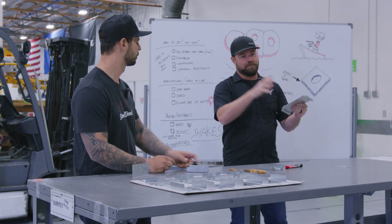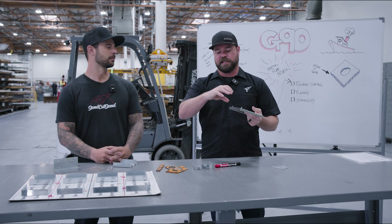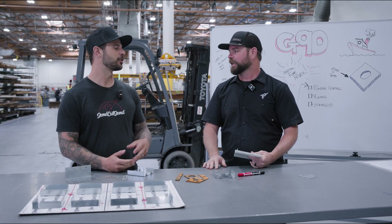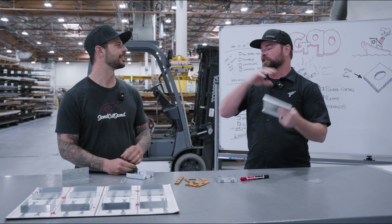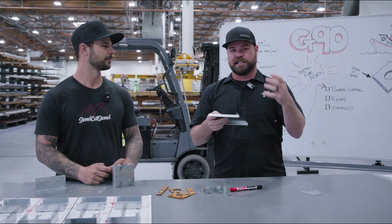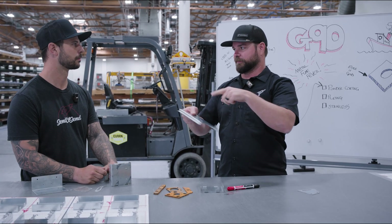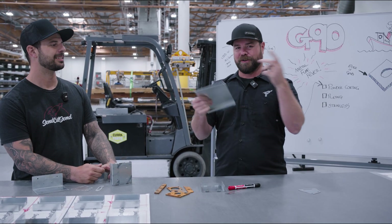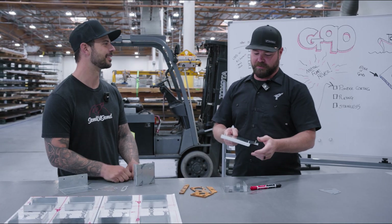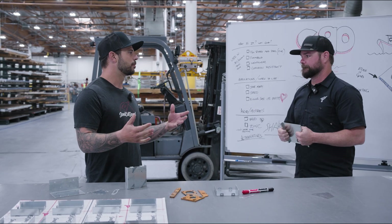What the zinc does is act as a sacrificial anode, just like you might have on your boat by the motor. If there's electrolysis in the water, instead of attacking the steel it'll go for the zinc first, because zinc is more reactive. We're sheet metal guys, not chemists, so our chemistry explanation has limits!